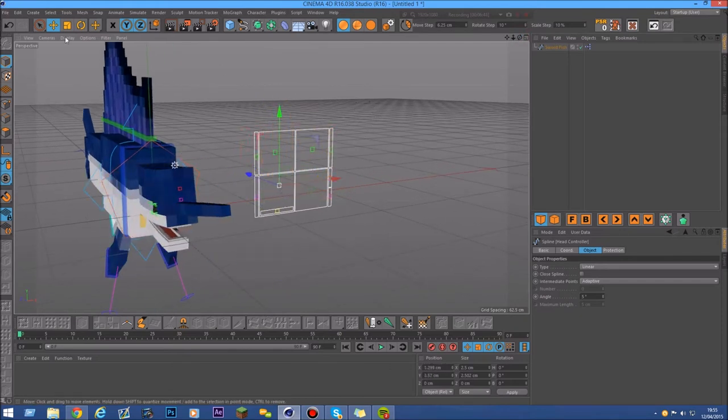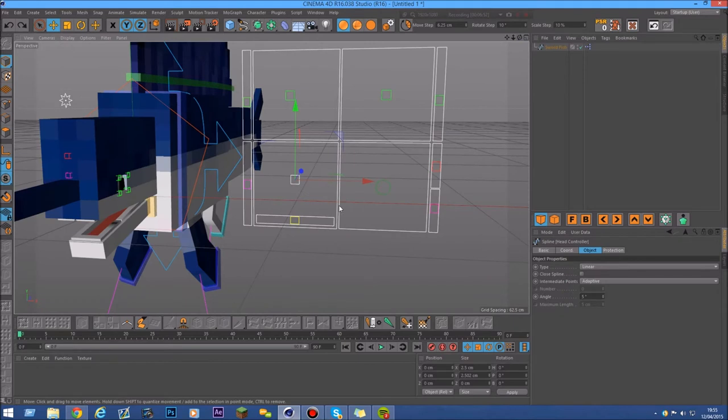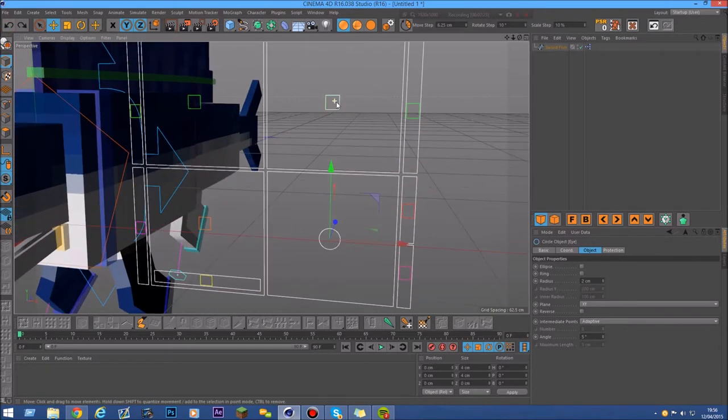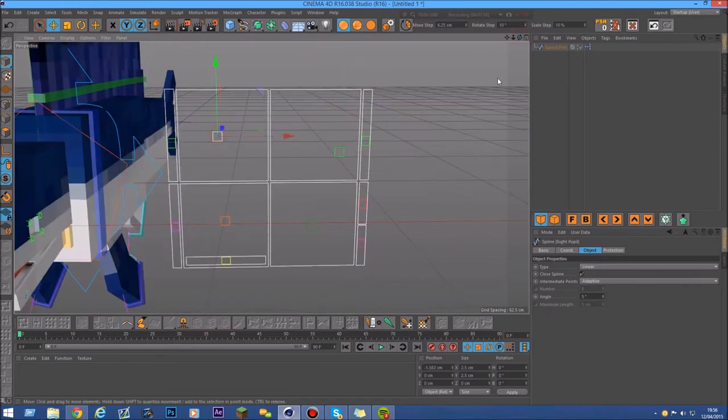There are also sliders at the sides and at the bottom to control the mouth. At the bottom you can control the mouth to go right or left, and at the side you can turn it up or down. There's also a circle controller for both eyes. At the top of the circle controller you can move each eye individually — this is for the right eye and this one is for the left eye.